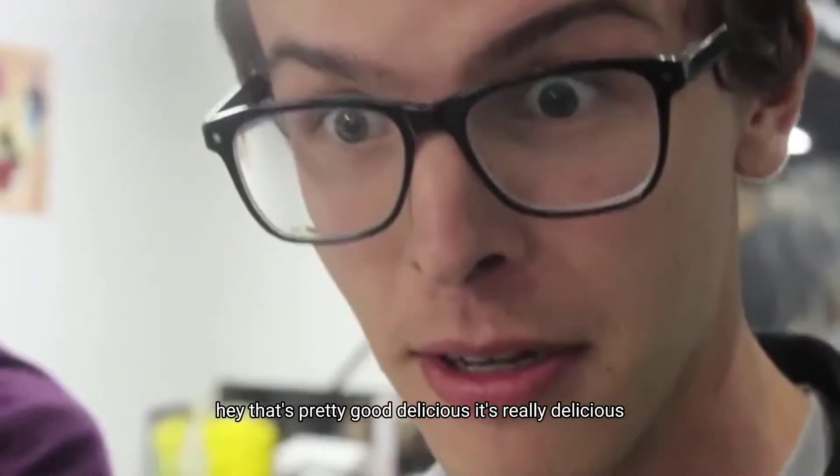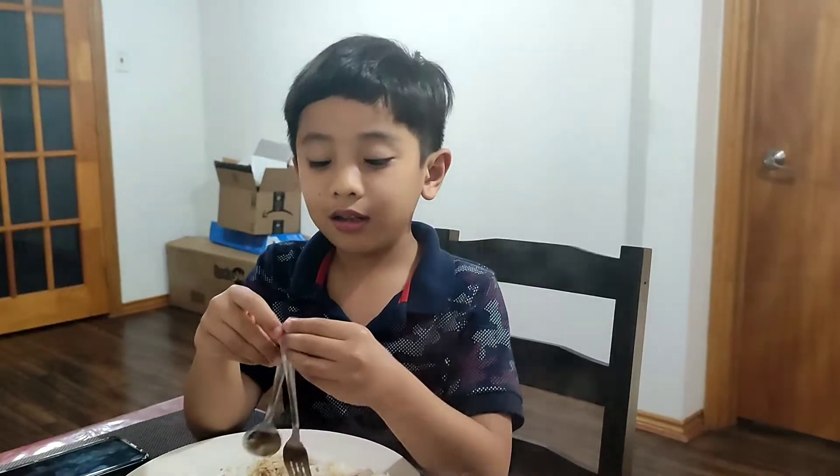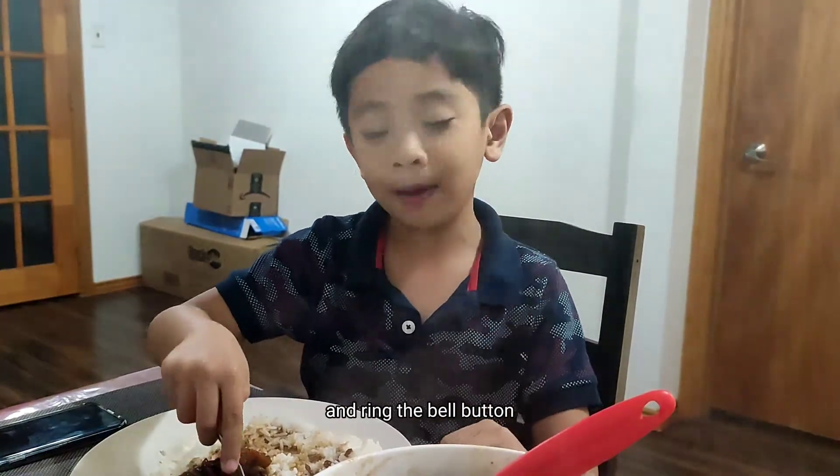That's pretty good! Delicious! It's really delicious! If you want to taste this, guys, cook it now. I'm going to eat now — subscribe and like the video and ring the bell button!